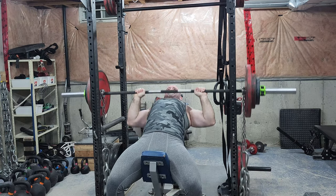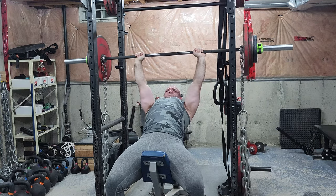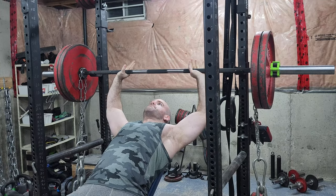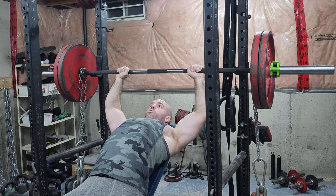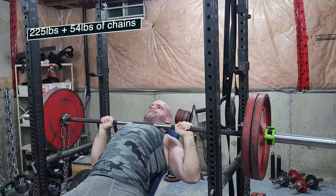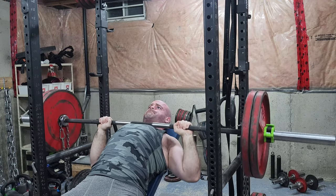I'm working up to a three-rep max, and that's about 55 pounds of chain at the top — so right here we've got about 260 to 270 at the top if I did the math correctly. This is my top set for three, and now this is like 280 at the top.